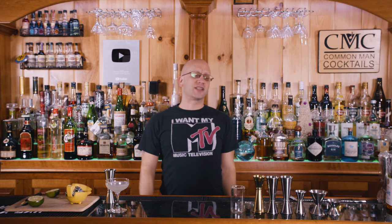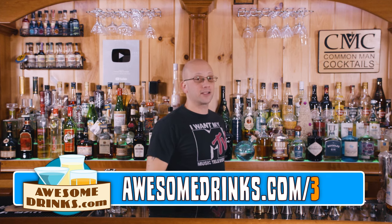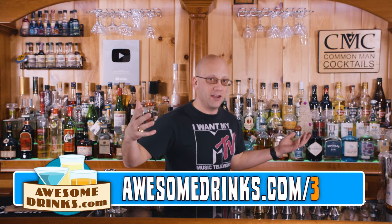A jigger is something you find at most bars, at least those that don't free pour. Hi, I'm Derek Shomer, host of Common Man Cocktails, owner of AussieDricks.com, and welcome to our three-minute cocktail education videos. You can go to AussieDricks.com slash three if you want to see more of the series. I'm still making videos.